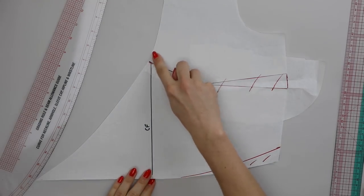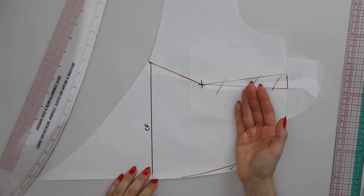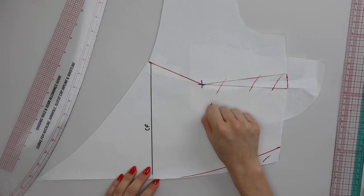I would need to smooth the neckline edge off slightly. And if you have any corresponding pieces — facings, linings — you're going to need to do the same thing so that they still all fit together.